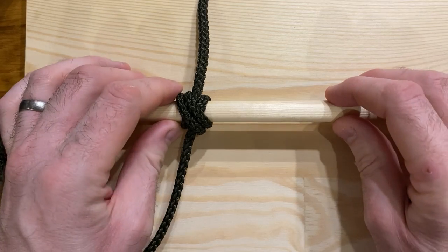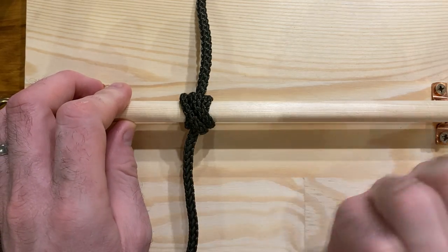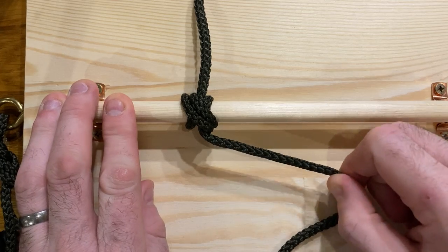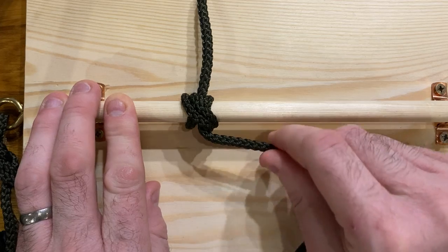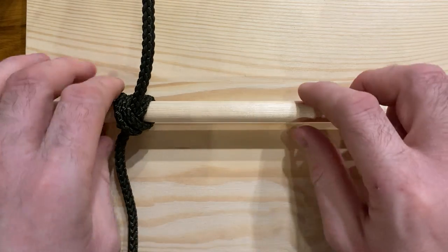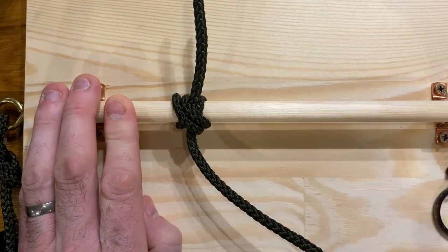That gives us something that looks like the clove hitch but with an extra turn on it, meaning you get great holding force in this direction — straight away from the knot. The side that the double is on, where the standing end comes away from, also gives really good holding force, because as the rope tries to pull on it, it's leveraging these two bits of rope onto the actual fixing post itself. It doesn't have as great holding the other way — similar to the clove hitch, it will slip in that direction — so you've got to tie it the right way for the direction you think that lateral force will pull.